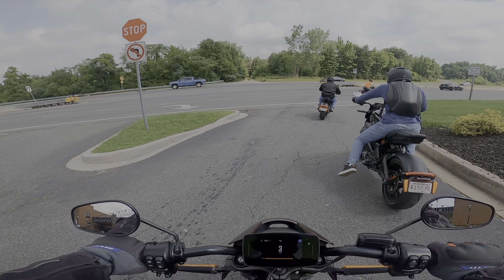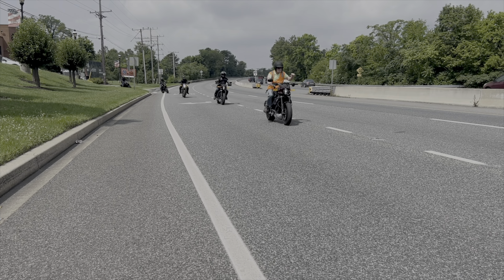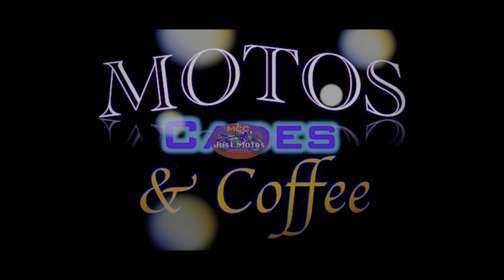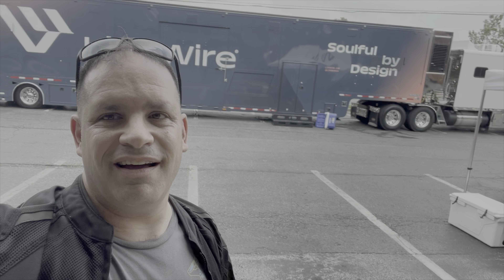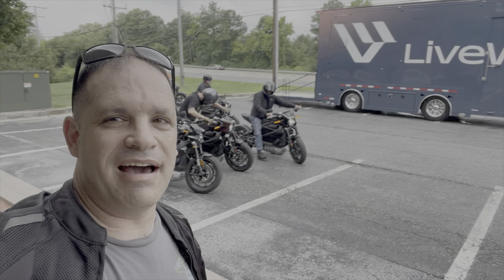Welcome to MCC Just Motos. I can't ride the Del Mar — apparently there's something going on with it. So I'm gonna go ride the LiveWire One instead. I'm gonna get suited up and we'll go ahead for a little riding.